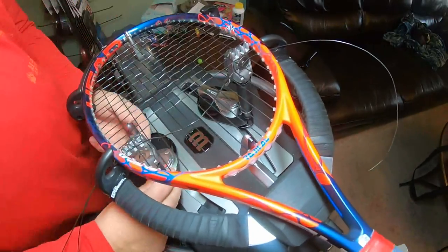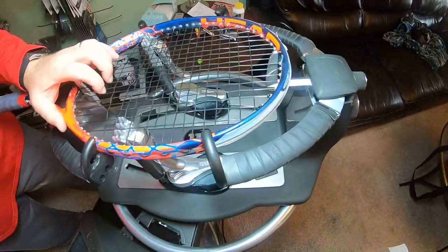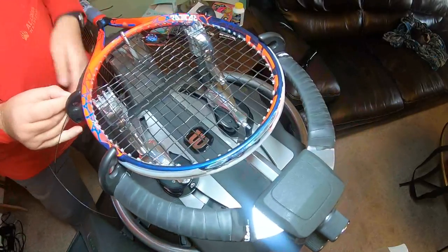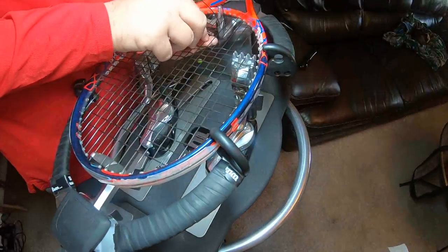Again, when it comes to releasing your clamps, I'm not saying one way is better than the other — to me it's all personal preference, however you want to do it is fine. You'll develop your own habits on how you string and that's how you'll do it.